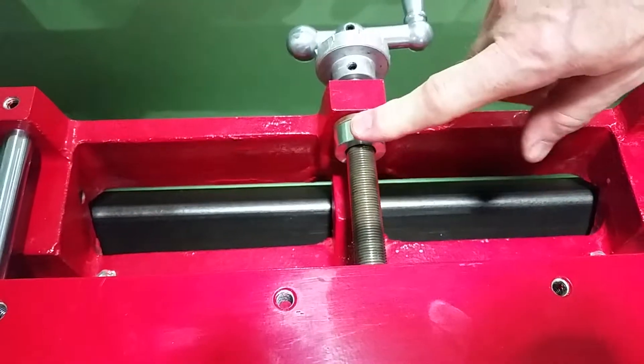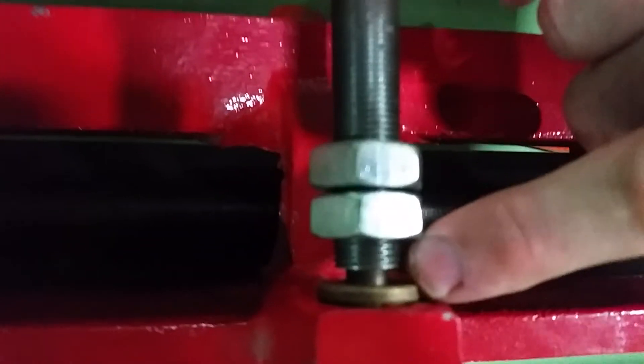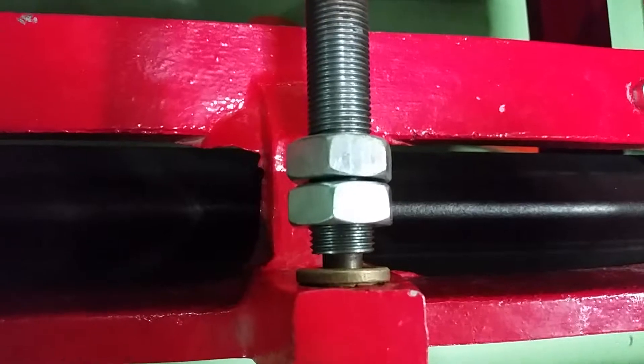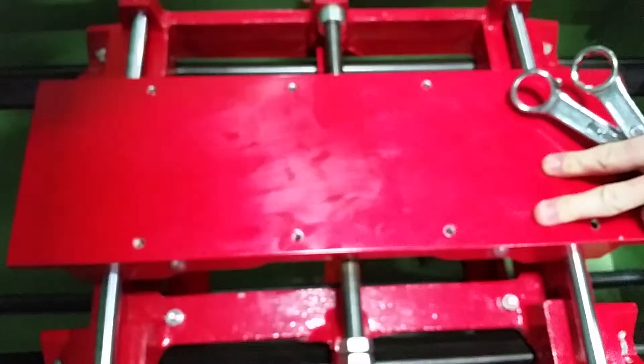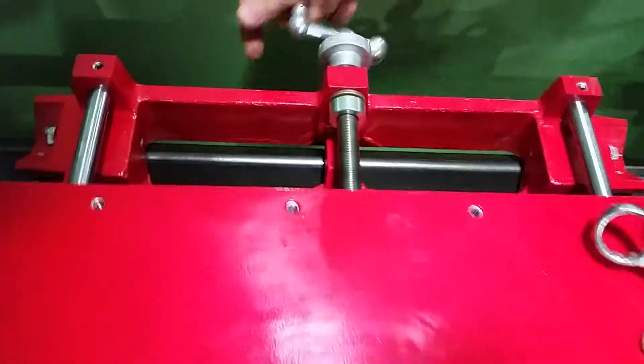What we do is lock down the lock collar first. We like to leave a little bit of gap here so we're not binding against the lock collar when we start our adjustment. Then you feel that you have a reasonably good motion, but you'll see that there's backlash.